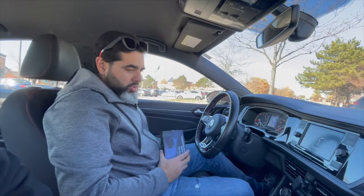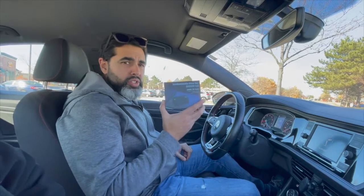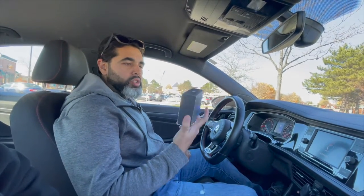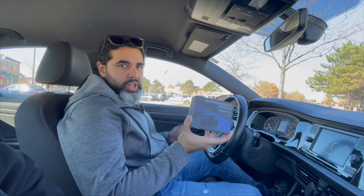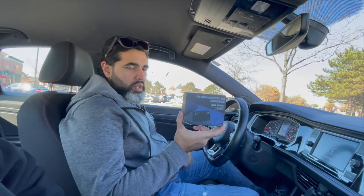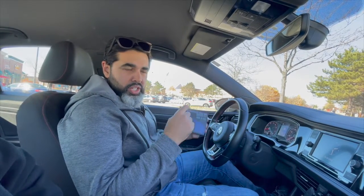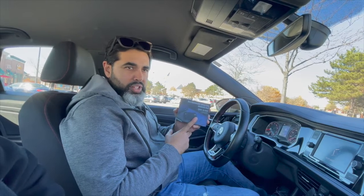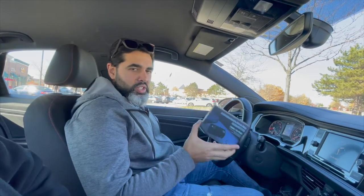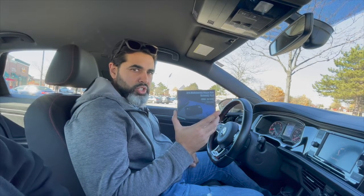Hello, welcome back guys. Today I'm going to be making a quick video — this is Part 3 on the MMB box provided by Joy Auto. Basically what this box does is it makes your Android Auto and Apple CarPlay play wirelessly if your car doesn't have it. If you want, click above — you can see the unboxing video, review, and the video on the Volkswagen Atlas.